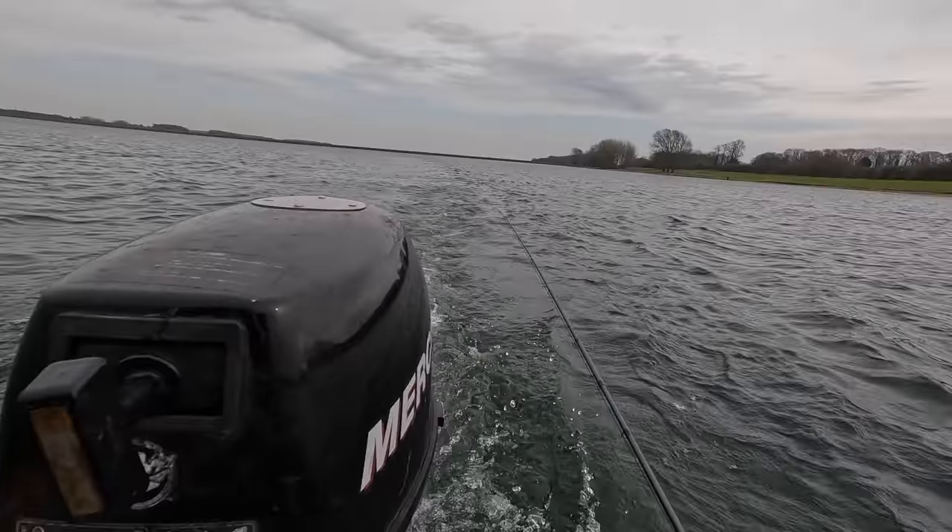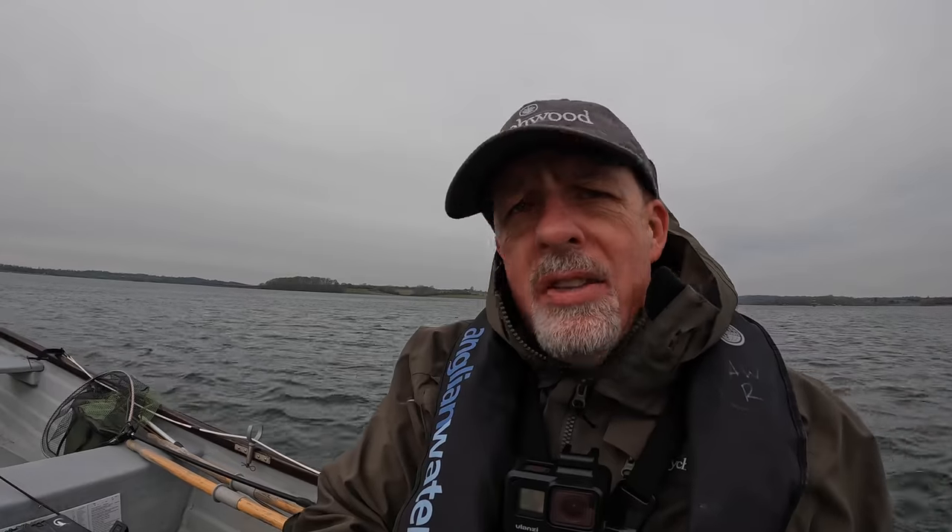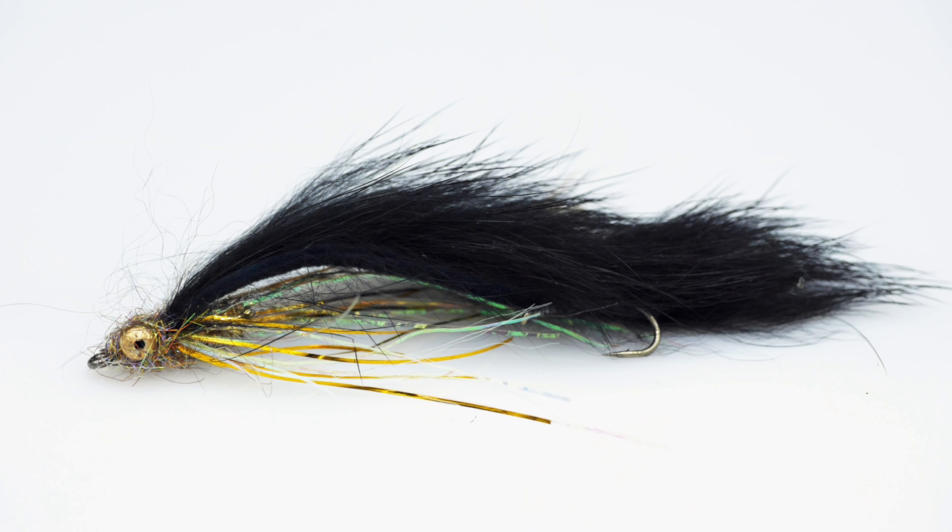All the action I've had today has been in Church Bay and on the heavy sinking lines. I've gone back to the DI7 and I've done away with the competition lens style flies — I've got a big black snake on now. Yes, that's what I've been reduced to, but I would like to get the blank off. I blanked last week with Terry and I'm quite keen not to do it again here at Rutland.